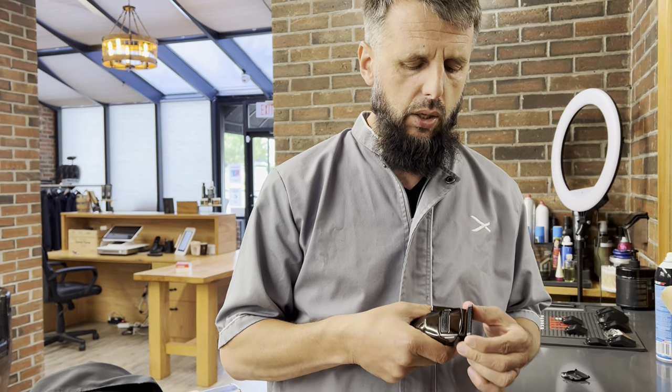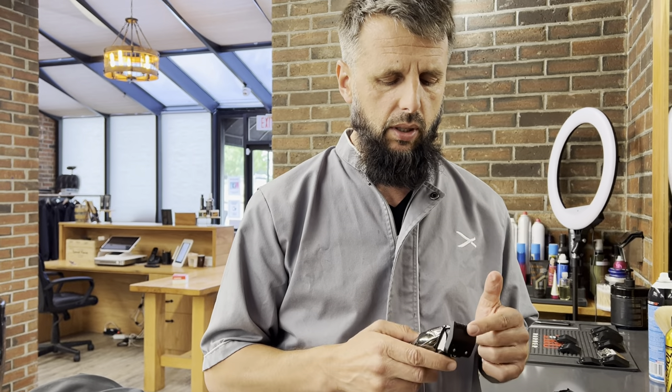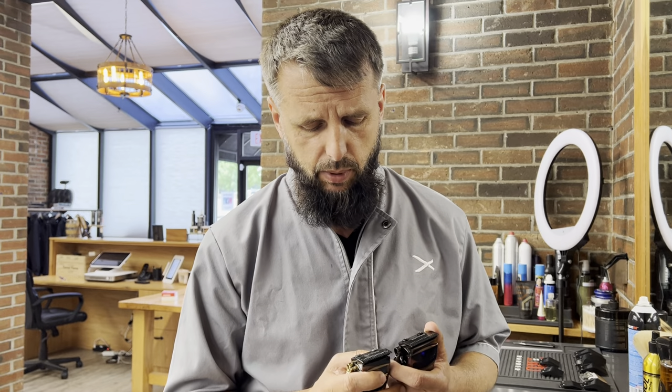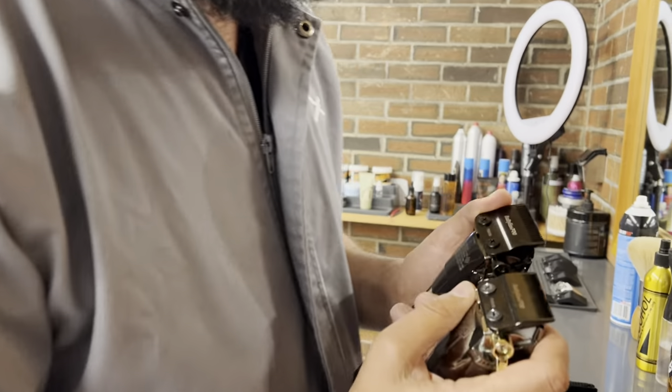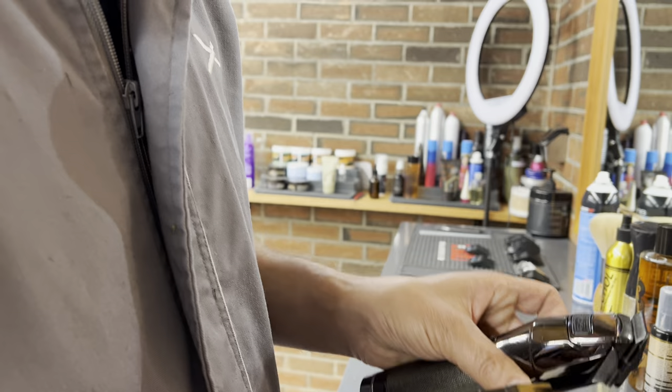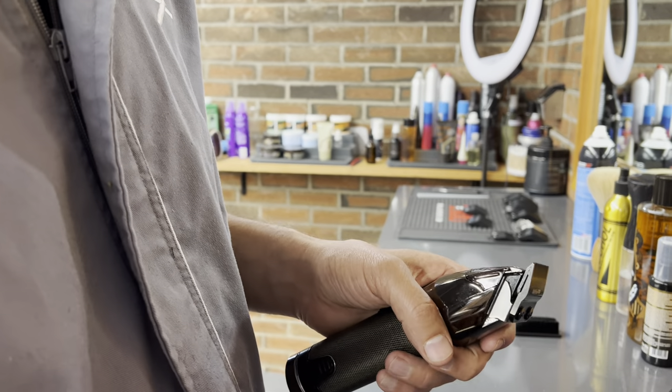One thing I found out about the blade is that you cannot zero gap it — no matter how close you bring it, it still doesn't cut very close. Also, when you bring it very close and put on, say, a half guard, it bites the plastic of the guard. For a $400 clipper, it definitely needs a better blade. On the back, I noticed one blade ends with 'OB' and one ends with 'OD' — the OB is definitely the better blade, it gets closer.